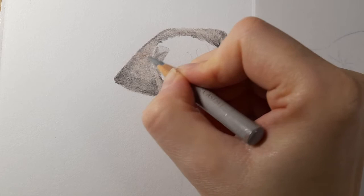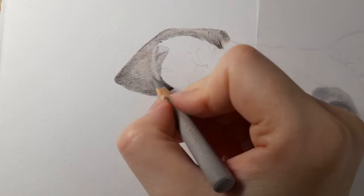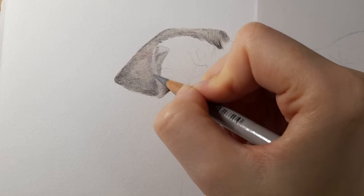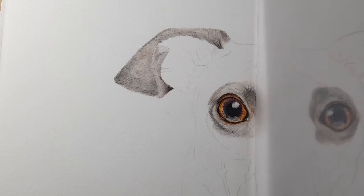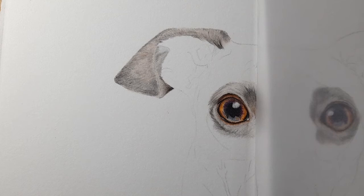By darkening this first section of the ear it's going to push that part of the ear backwards and push the other part further forwards. Darkening along this edge with warm gray three at harder pressure, then warm gray one again to highlight that edge, and cold gray one in the little highlighted area. Just by doing it in sections we're really starting to get this nice ear. Then warm gray five again to darken that fold line.